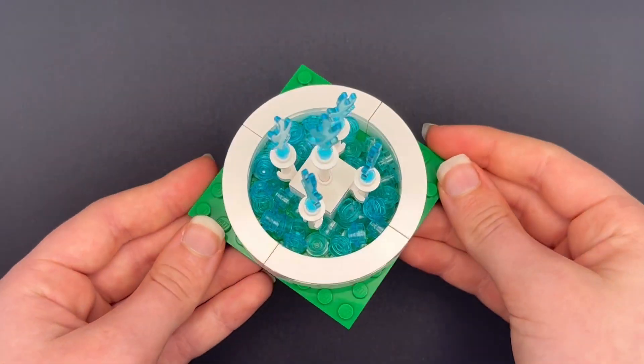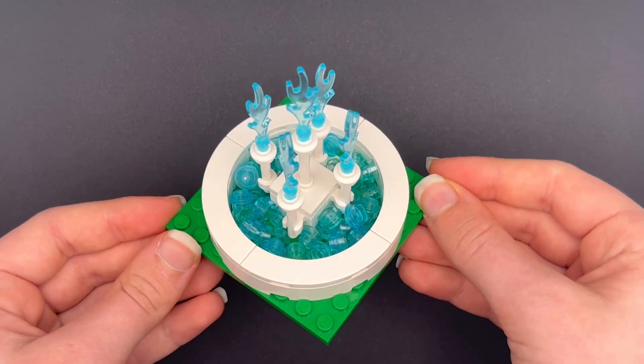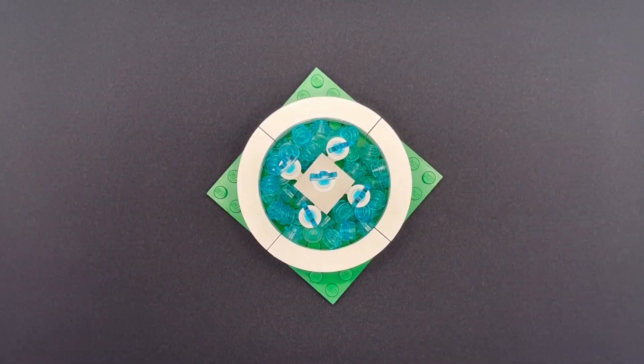Welcome back to KT's Bricks, and after a two week break I'm back with today's video on how to build my custom Lego fountain. Let's get started.